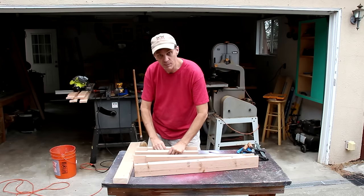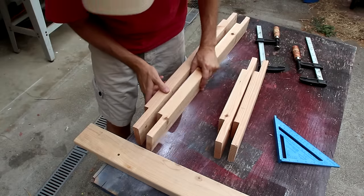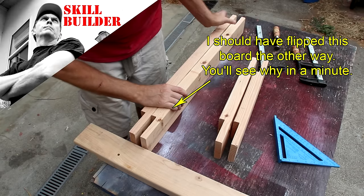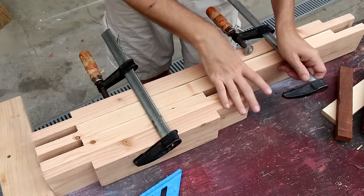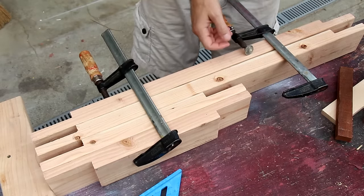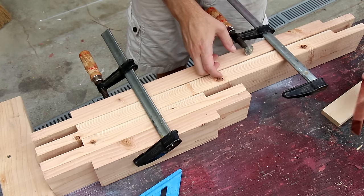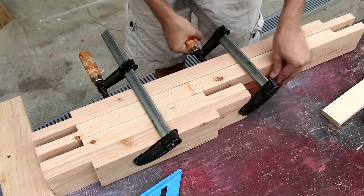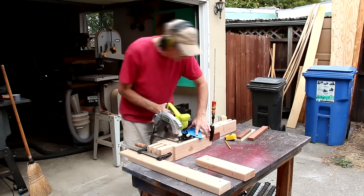I'm gonna cut notches in all four of these pieces at the same time to hold the rail that holds the mattress. So I'm gonna square these all up against this board here. I need the clamp to be over here so that I have room to make the cut, but because this notch is here, I can't clamp that. So I'm gonna find something that fits in there to support it — that should work. This time I'll lower the blade exactly to the depth of a two-by-four.